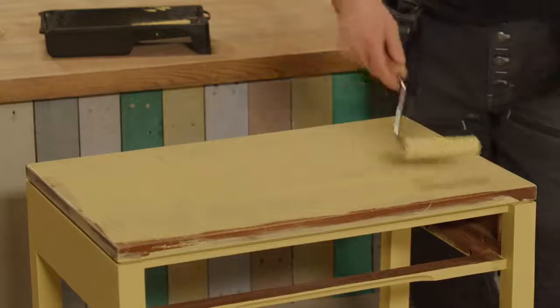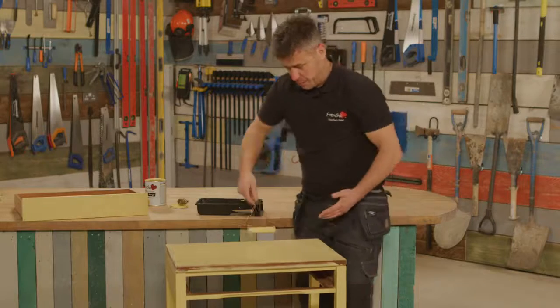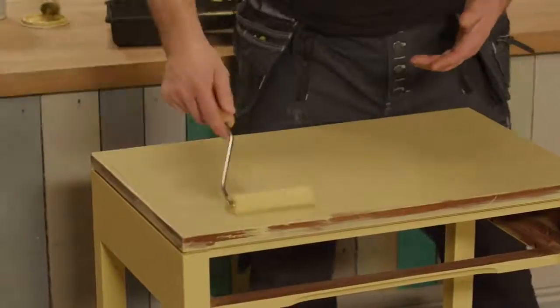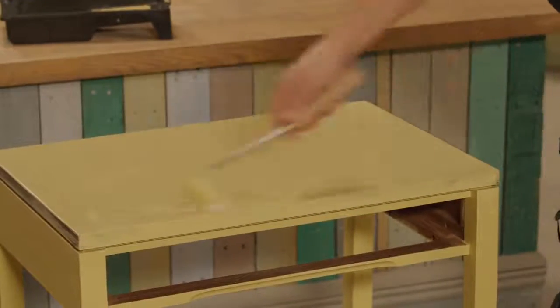Taking it right the way to the edges. Because this is a flat, smooth surface along the top, it's quicker and easier to apply with a roller than a paintbrush. I'm going to go over this to level it out a little more in a moment, but I'm going to go around the sides first.